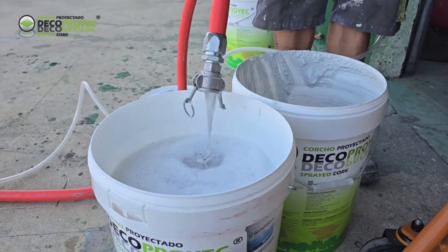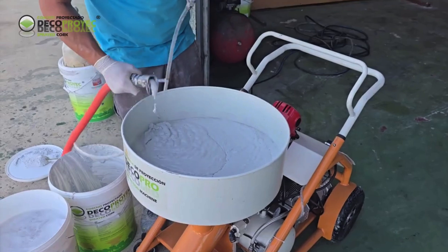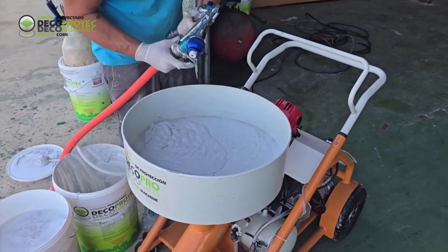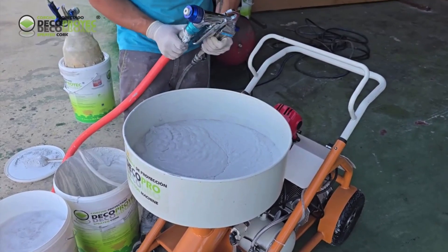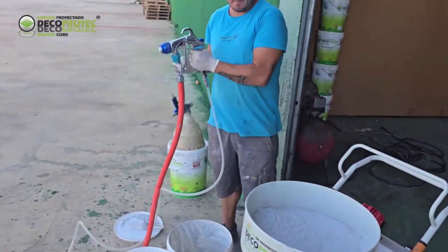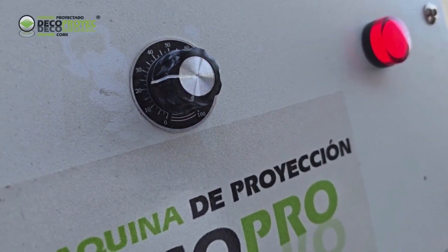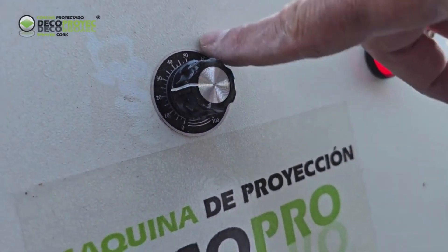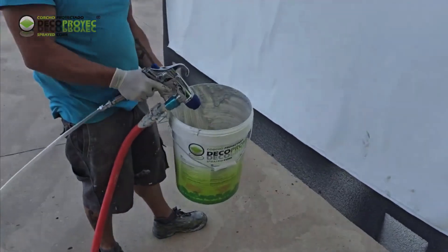After emptying the bucket, we will start the machine by pressing the trigger on the spray gun until the residual water from the hose is expelled and the material starts to come out. At that moment, after a few seconds, we will connect the spray gun to the hose and begin spraying. We will adjust the material flow dial between 20 and 25 when spraying with the hose at the same height as the machine.